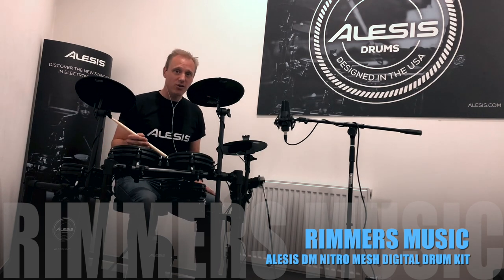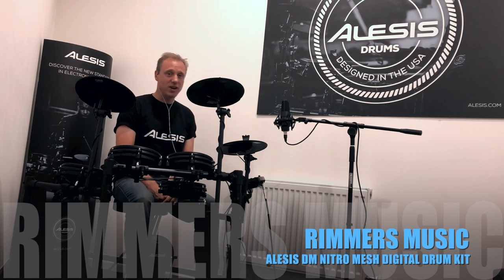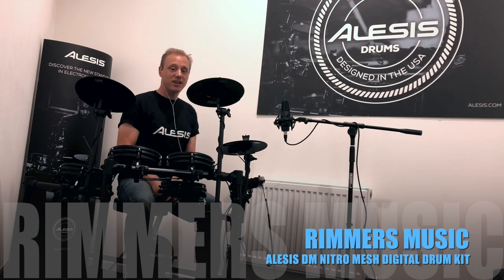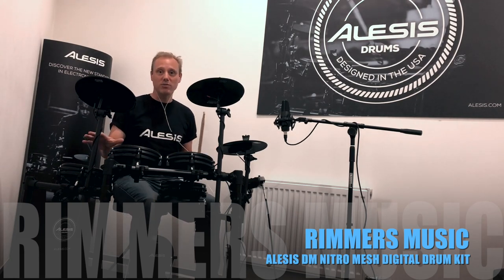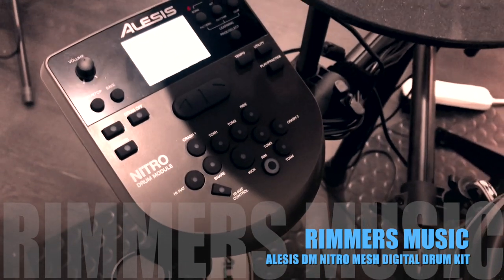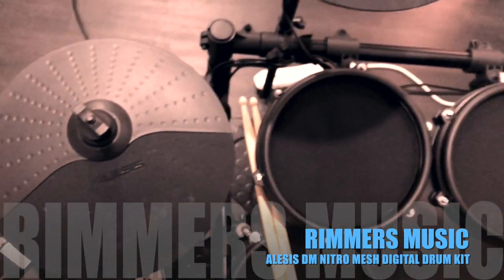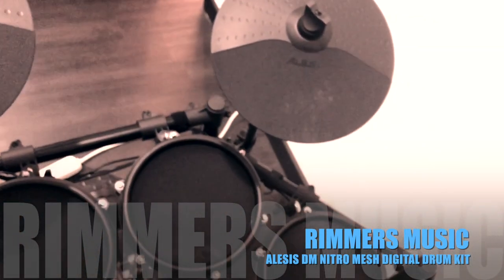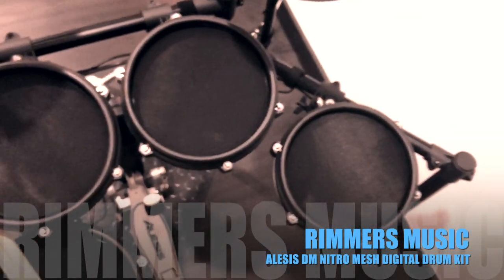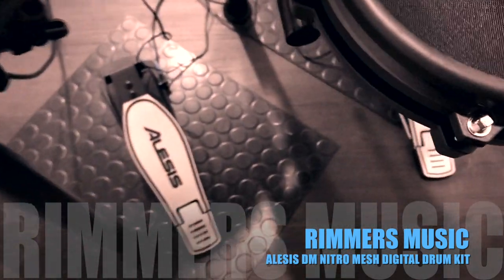Today we're talking about the Nitro Mesh — this is our latest kit, brand new, and we're very excited about it. It's a mesh drum kit at an affordable price. You've got a dual zone 8-inch mesh snare drum, mesh tom-toms — three of them — a vertical action kick tower with a bass drum pedal included, and three 10-inch cymbals with a natural action hi-hat pedal.